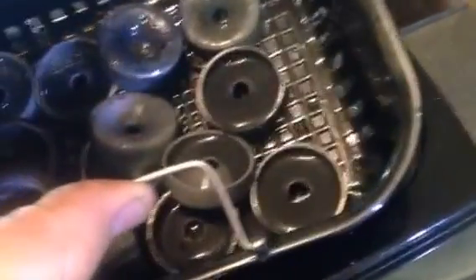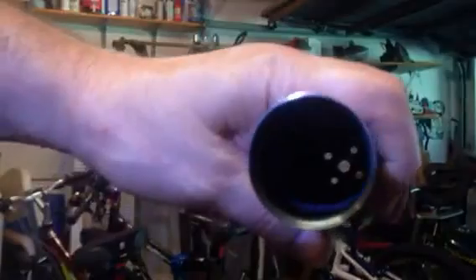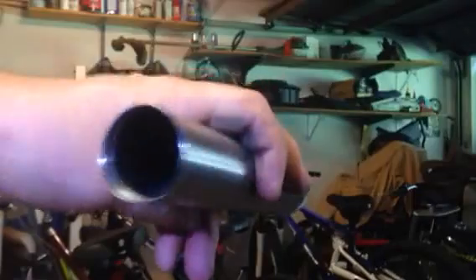These are my freeze plugs for my SD tactical silencer. While it's being cleaned, let's try a little experiment. Here's my tube with no freeze plugs, no baffles. We're going to try to shoot it and see how much sound is suppressed.